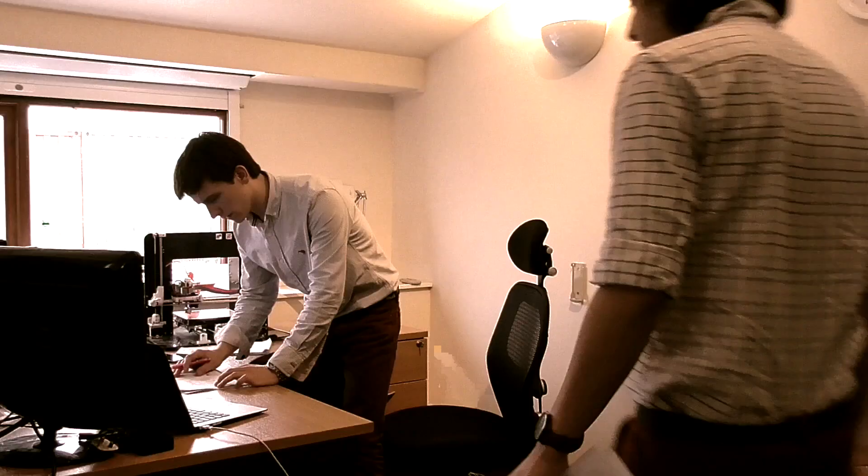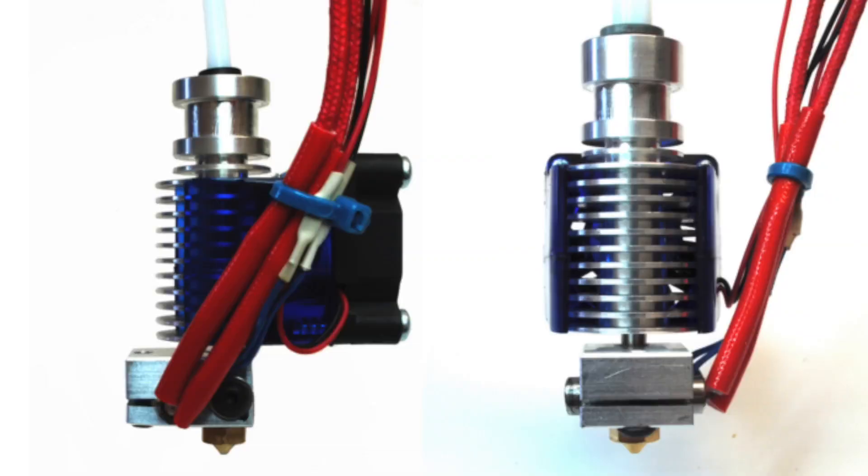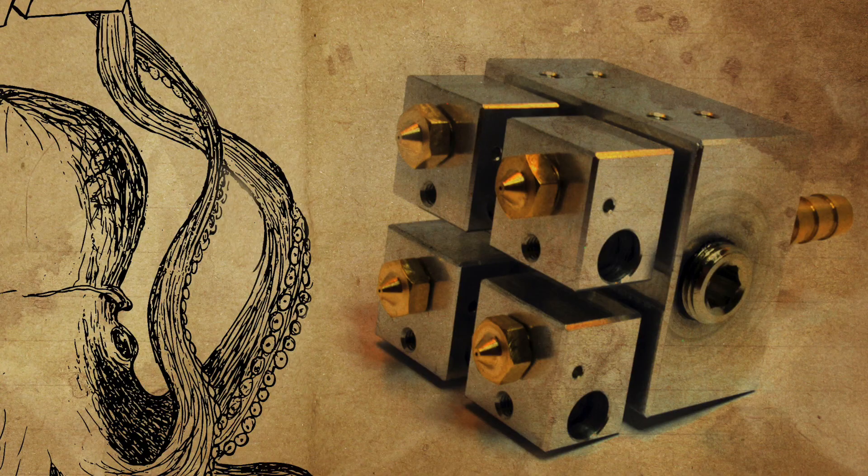Don't fear — E3D have been working hard on the solution. Our new modular hotend takes all our learnings from V6, the Kraken, and colour mixing experiments to bring you a solution that meets any and all dual extrusion needs.